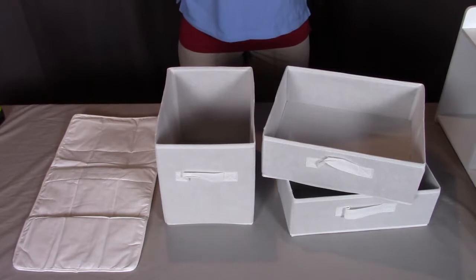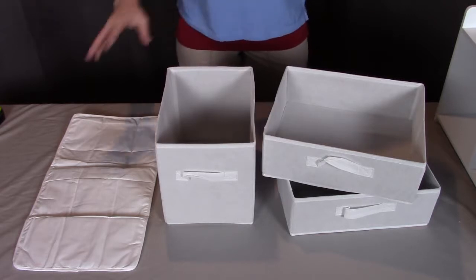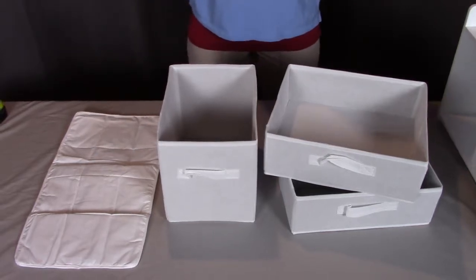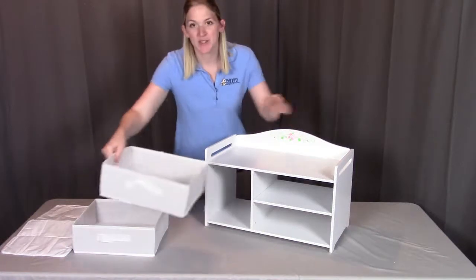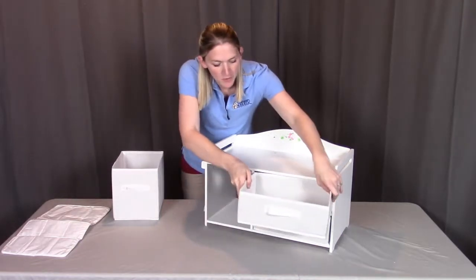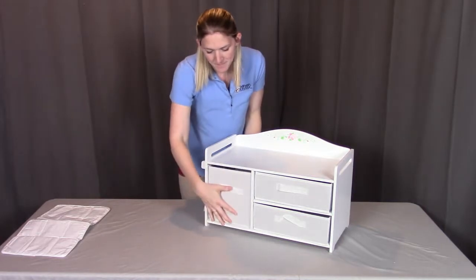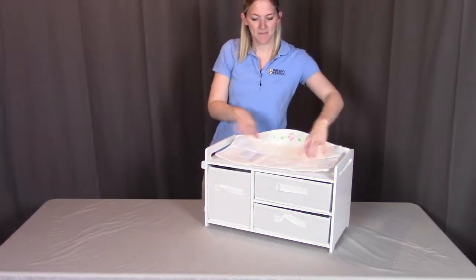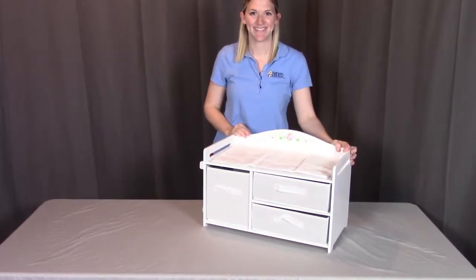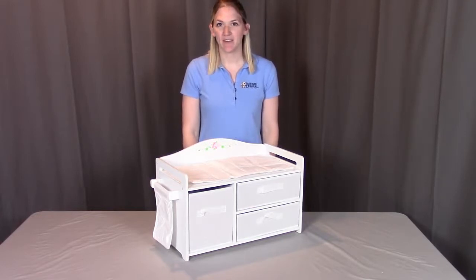For step six, you will need part K, the two small baskets; part L, the large basket from the last step; and part M, which is the fabric mat. For this step, we're going to put the smaller baskets into the two openings here, making sure the handles are facing forward. We're going to put the large basket into place, and lastly put the mat right on top. That concludes the assembly for the White Rose Doll Care Station. Remember, if you have any questions or concerns, please contact Badger Basket as shown in the next clip. Badger Basket thanks you for watching. Enjoy!